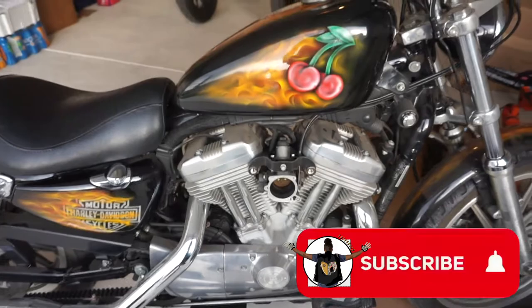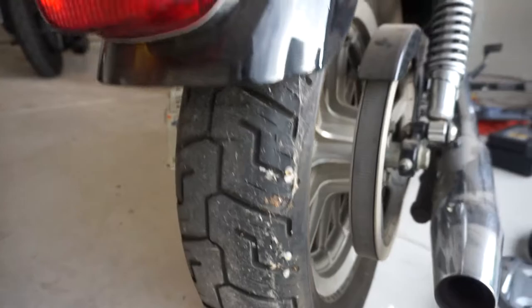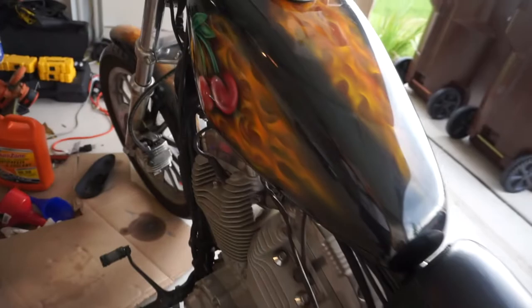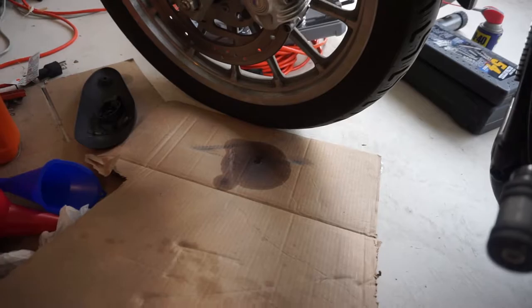Oil change of course — you can see it's been sitting here for a while. Pretty dope paint job on the Iron. It's an 883, 2009, and it's got the forward controls on it. There's also a little bit of a leak from the brake reservoir.